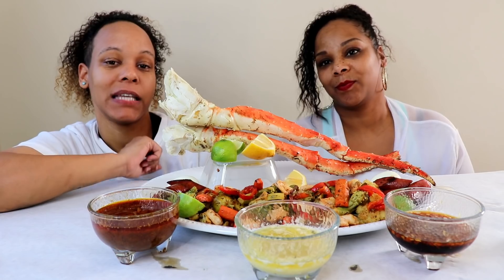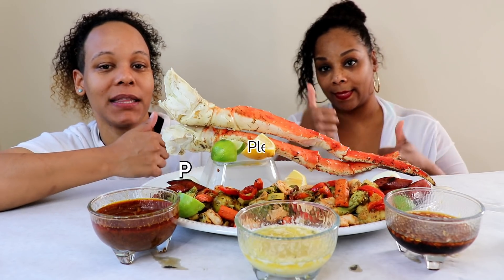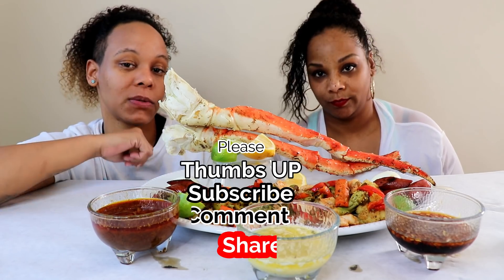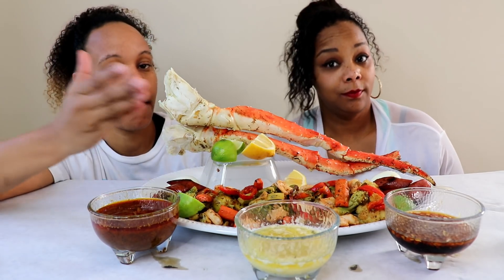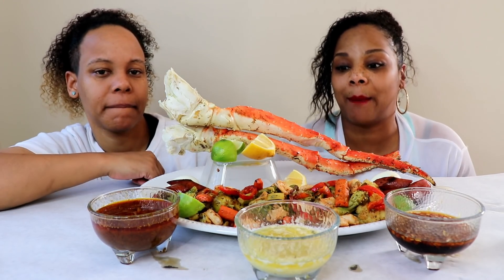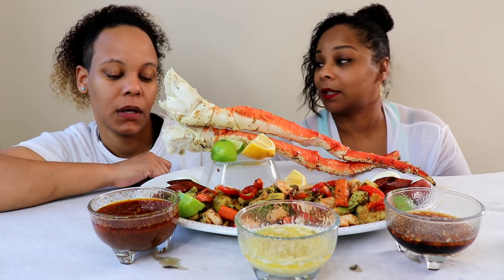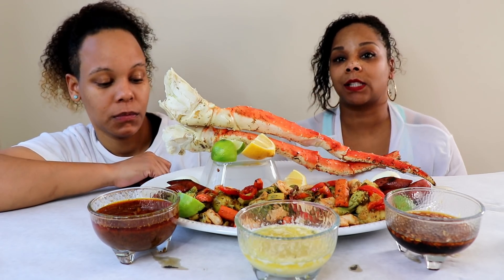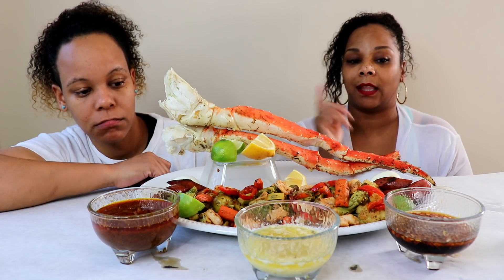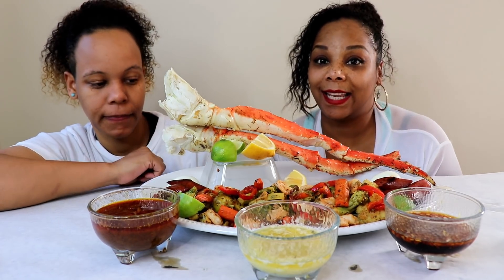Hey guys, it's Steph and Tasha and we are back with another video. Before we get into the video, I want to ask that you please like this video if you like it, share, comment, and subscribe if you're new here. Thank you for subscribing, welcome to the family. If you've been here before, welcome back. We're doing a king crab and stir-fried vegetables mukbang today. We also have two sauces — one from a variety of viewers and the other from Kaylee's Life.